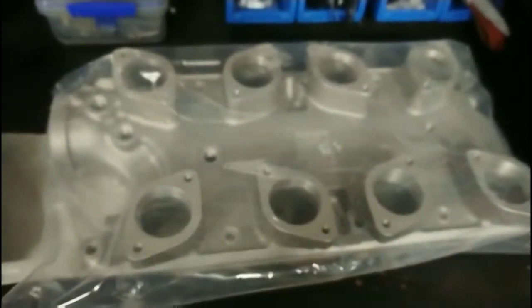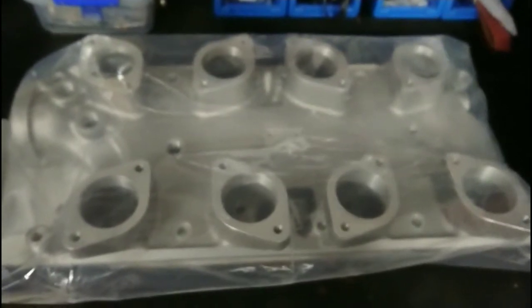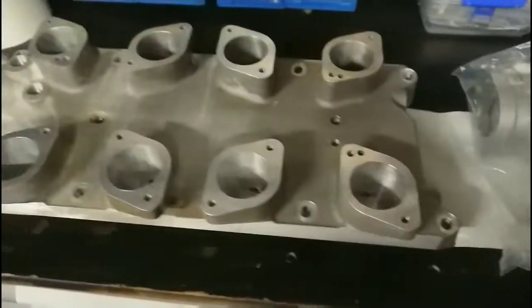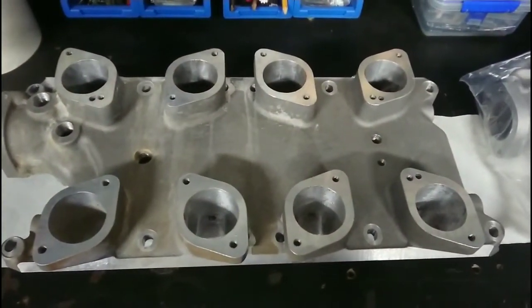We have a Blue Thunder 302 IDA manifold, brand new and still in the plastic. The quality is very good, the casting is very nice, everything looks really good. And then we have a Speedmaster 79 IDA Weber manifold.